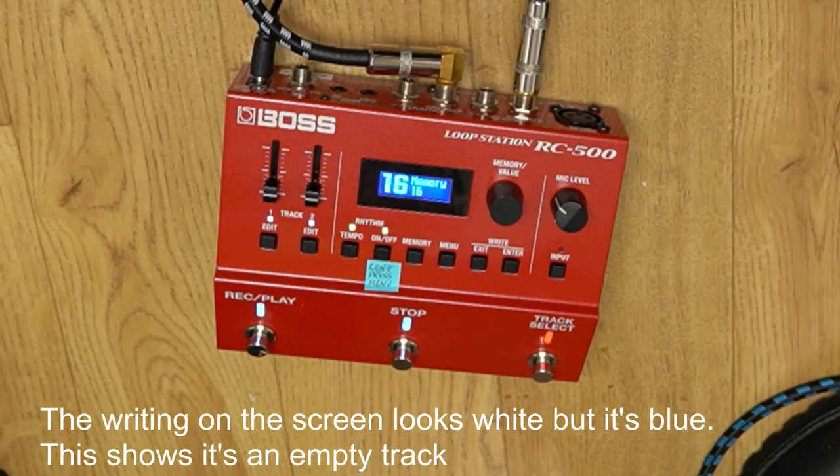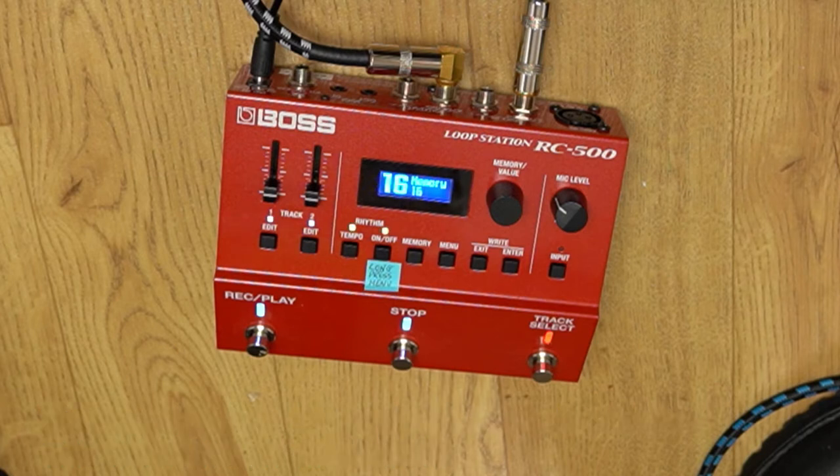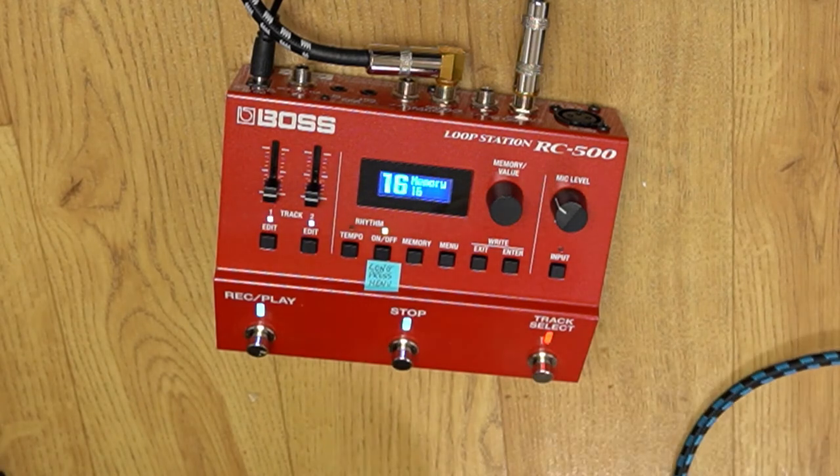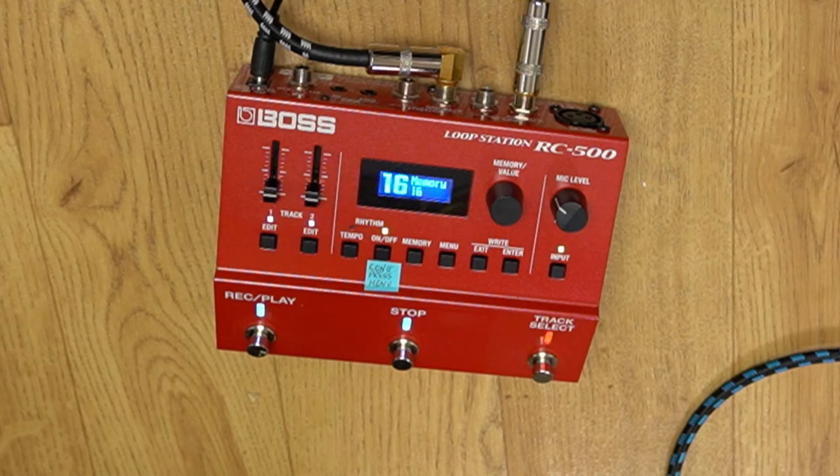This is a very quick video just to show you how to record and save your very first loop. I'm not trying to show off any great looping skills — this is just to show the mechanics of using the RC500. I'll turn on the machine and then I'll play before I start actually recording. That just helps me get in the right frame of mind. This is a very basic loop.